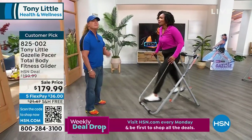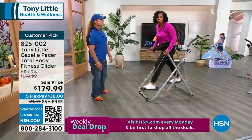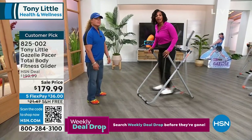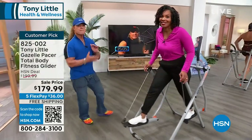We've got it back in stock. We have fewer than 1,000 now at this point — I don't want you to miss out. Use HSN.com, the HSN app, or use that QR code to get yours.